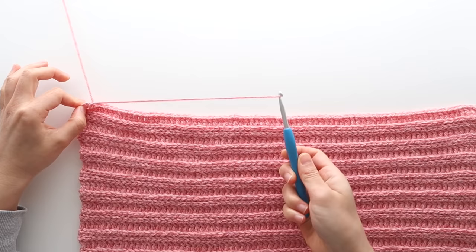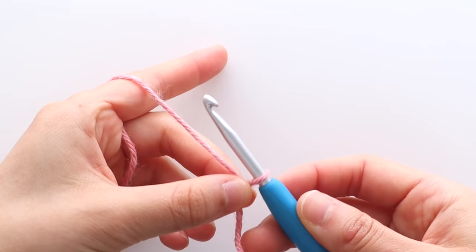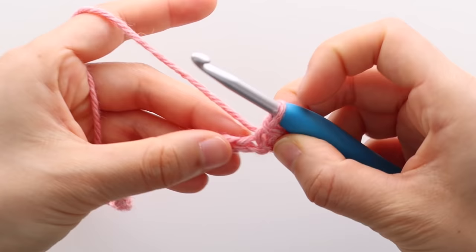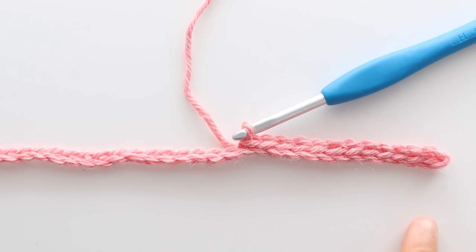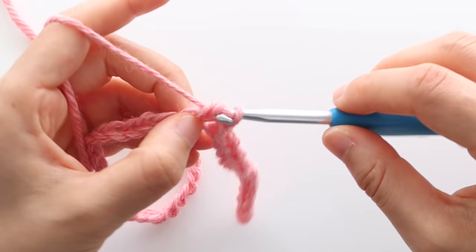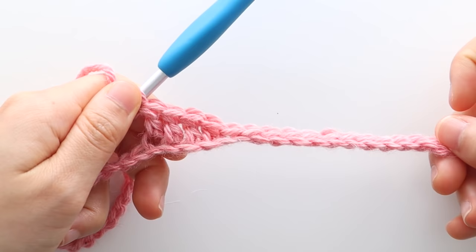We're now going to crochet the sleeves. To begin create a slip knot. To start row 1, slip stitch into the second chain from the hook, then slip stitch into the next 11 chains, so you should have 12 slip stitches in total. Double crochet in each chain until the end. You'll have 68 stitches in total. Turn your work.